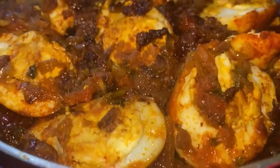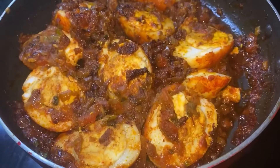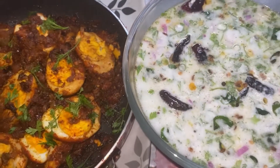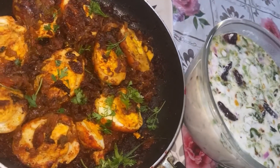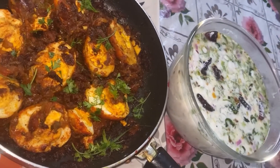Add a sprinkle of salt. Today we are going to make the egg masala. This is a great combination with rice. We are going to make the egg masala.